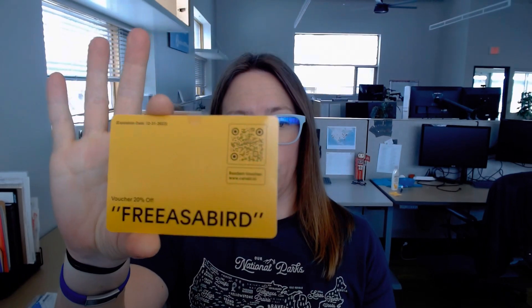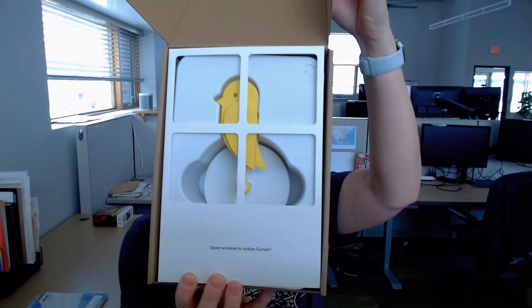It's essentially just a CO2 monitor, but we'll do a little unboxing here. I already have one up on the wall behind me. It comes with this little card — if you need 20% off you can use the code 'Free as a Bird.' Opening up the box, it comes with that card, and it's really cute because it has this little window-looking thing on it, which I love. In terms of features, we have mounting hardware.